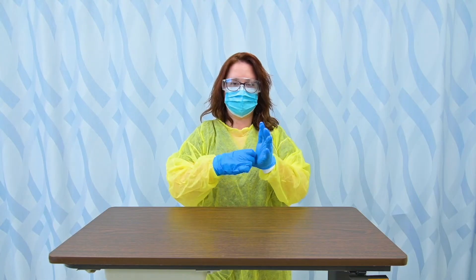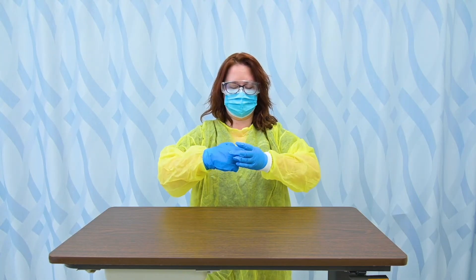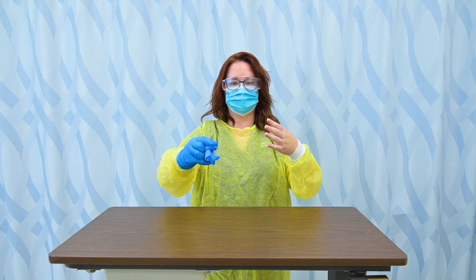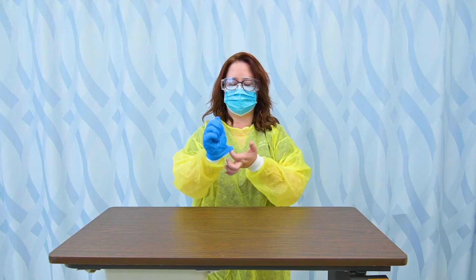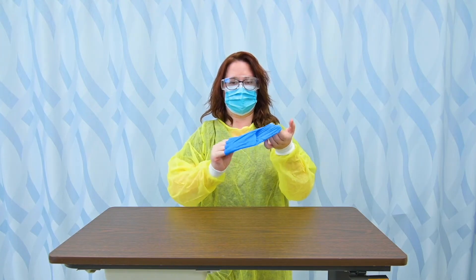I'm going to pull it by the lower cuff, not inside, and I'm going to slip it off. I'm going to roll it up, and then with this hand I'm going to slip it up under that and roll that off. And I'm going to dispose of these — I would throw those away.